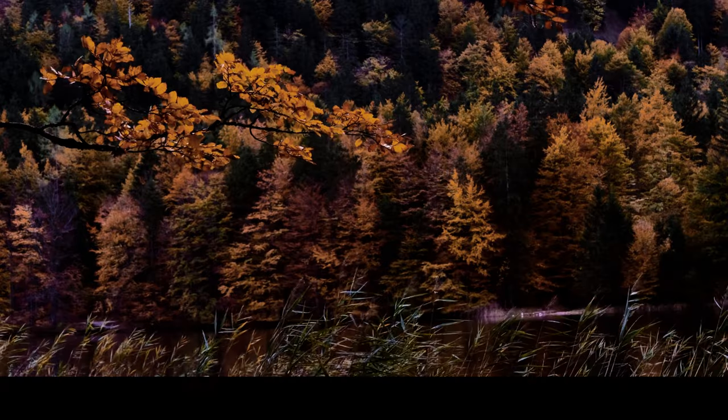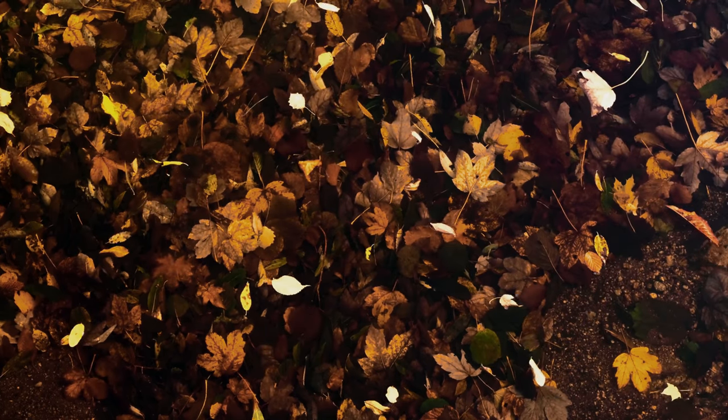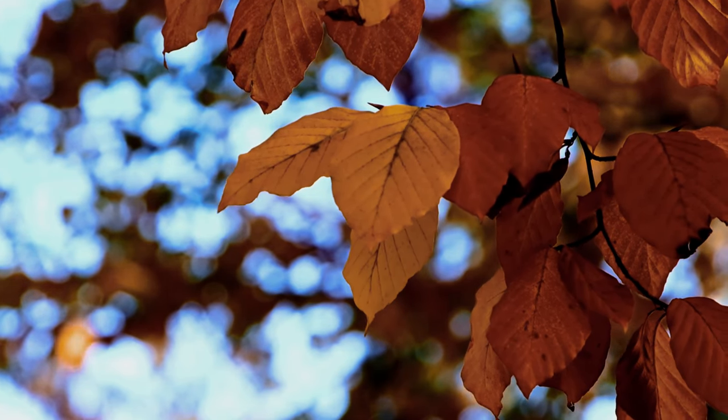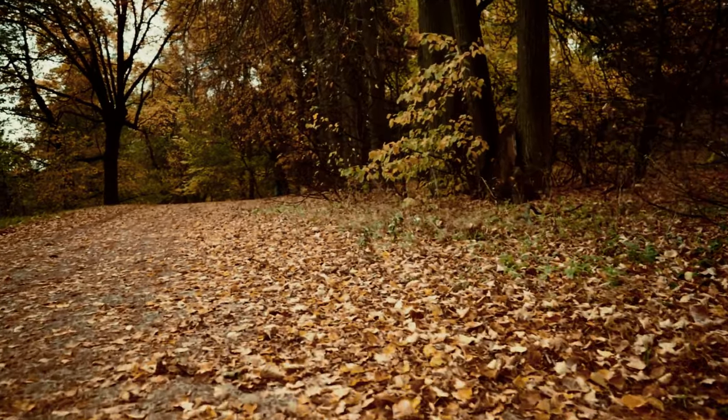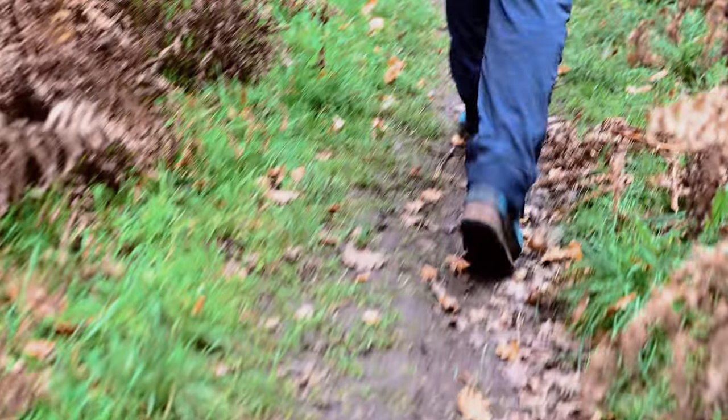Join me as I challenge myself to capture autumn in the UK before all the leaves have gone. Welcome back to Photo How To, a channel completely dedicated to photography. In this video, you'll discover how to capture the essence of autumn, showcasing the beauty of nature during this vibrant season.